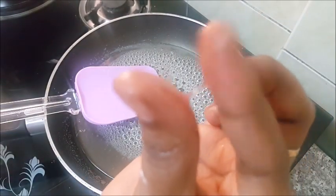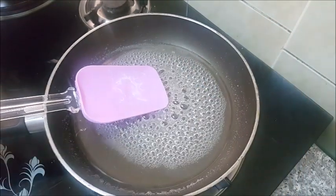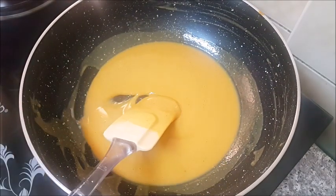Now we will remove the flame. Now we will remove the chakram.